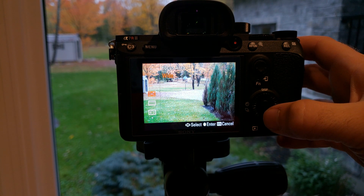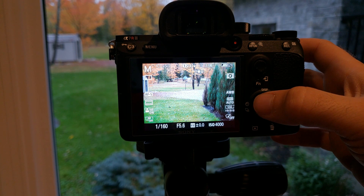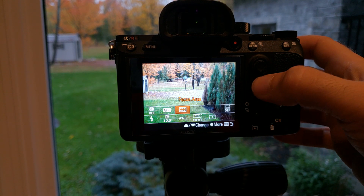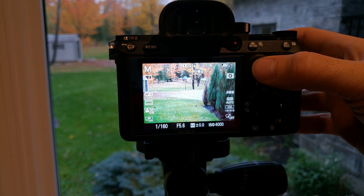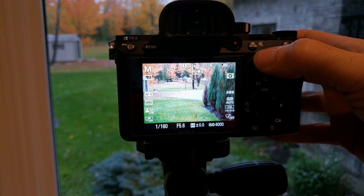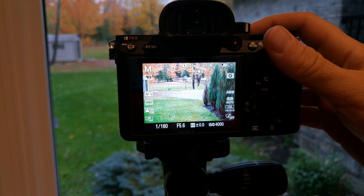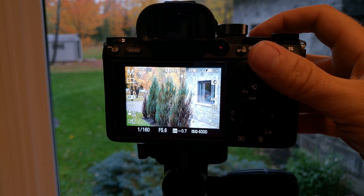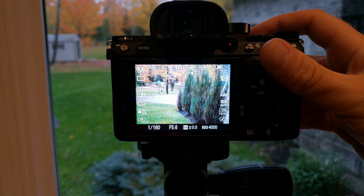Let's go into our focus areas — and now we have wide and zone. Let's try zone, which we didn't have before. Now we can basically move a big block around the screen, and it's going to focus on the closest item in the frame.